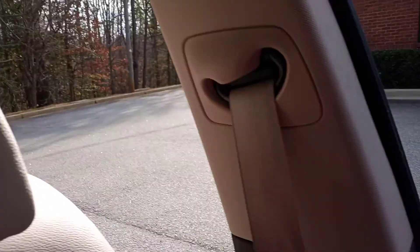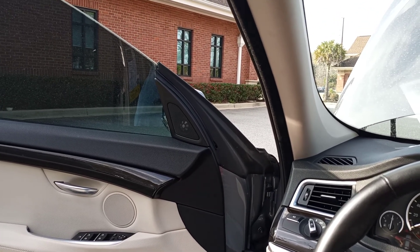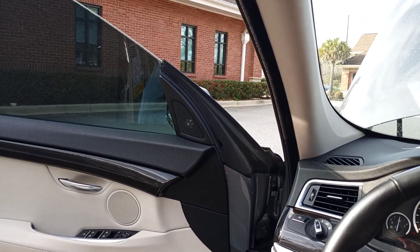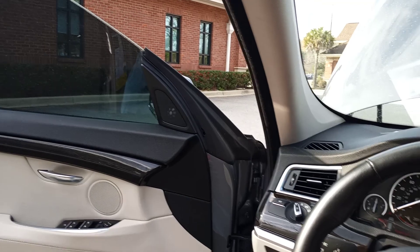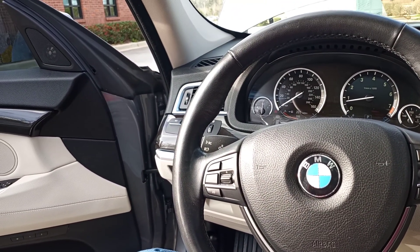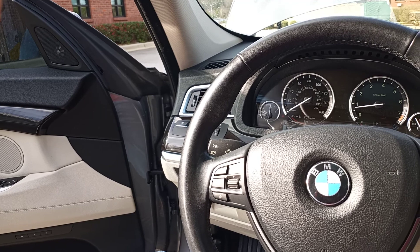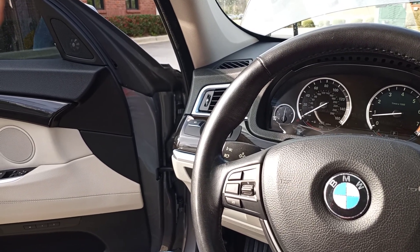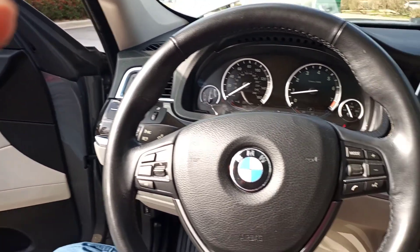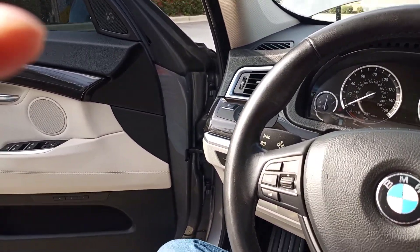Like I said, this is the GT series. I was supposed to Google the horsepower and all that — let me look. 550i GT... okay, with my understanding, this right here is a 4.4-liter V8 with 445 horsepower, and curb weight is right at 5,000 pounds. This is a heavy vehicle. Not bad, not bad at all.